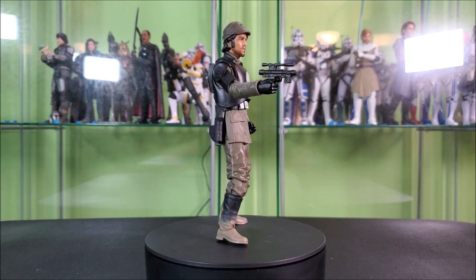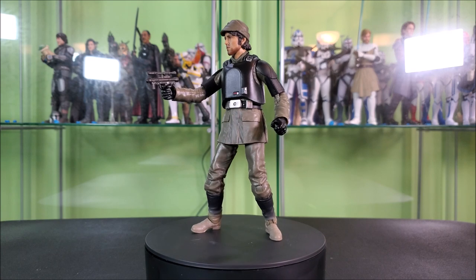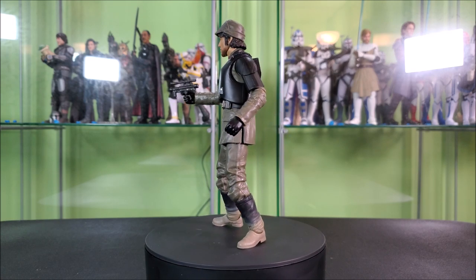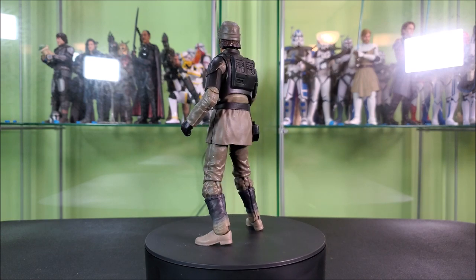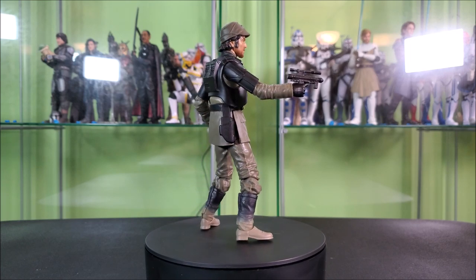That's where I'm at, that's my thought process. I might end up getting these store exclusive figures, but that's about where I'm going to end with the Andor range. Thanks for watching — it means a lot that you did. If you enjoyed, leave a like, comment, subscribe, all that end of video stuff. I'm going to go get to work on some other videos. Until next time, may the force be with each and every one of you. Bye.